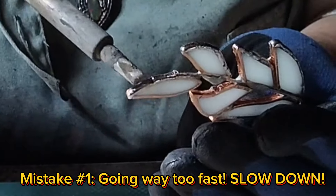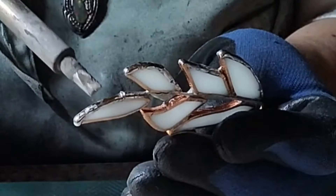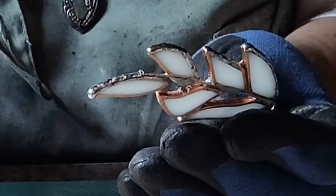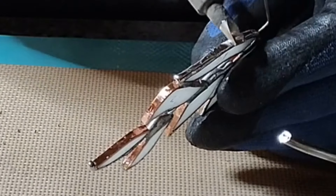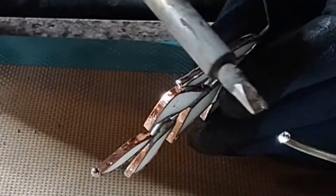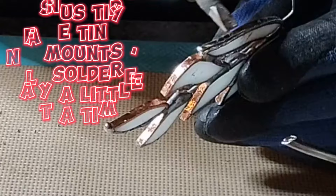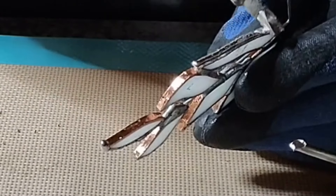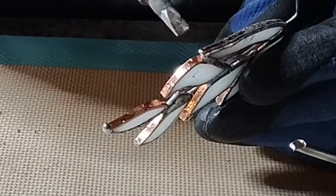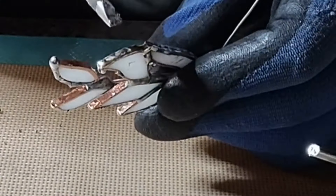Mistake number one: going way too fast. You've got to have patience when you're edge beading. You've got to slow down. Take it easy! For best results, I recommend taking tiny amounts of solder, only a little at a time. Trust me, you'll know when you've used too much because it will just drip right off the sides and you'll have blobs of solder everywhere.